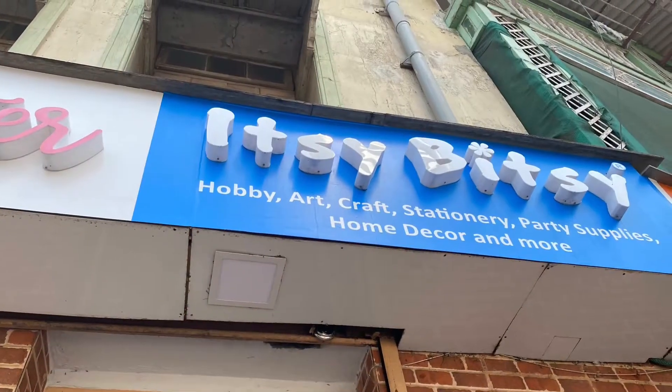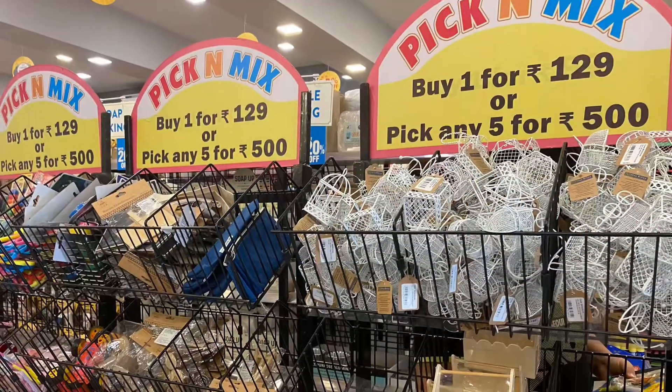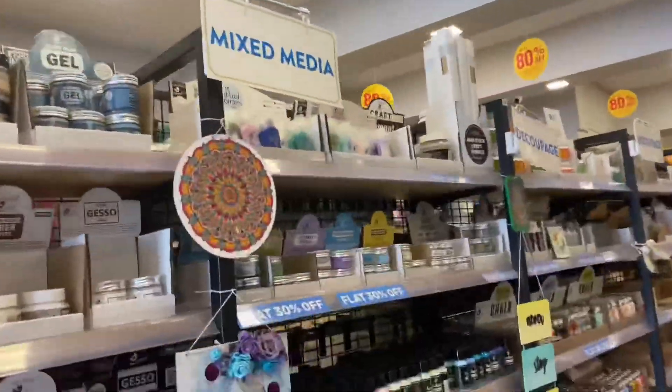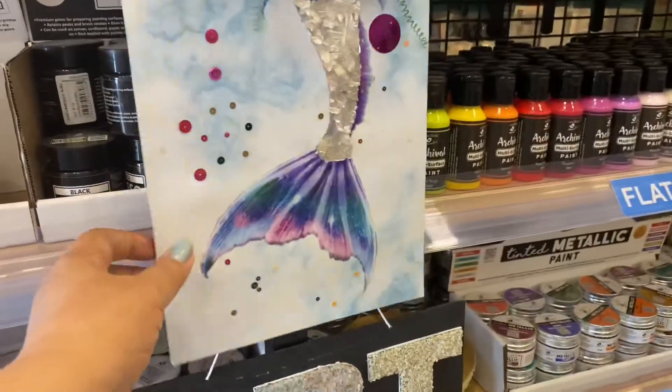See, this is not a promotional video. I'm just taking you on a tour of the shop without even informing the owners. I just love this shop so much, I thought — why not share it with you if you are into crafting?